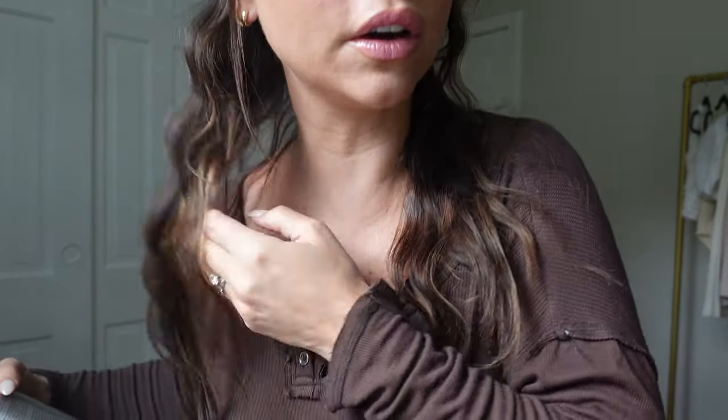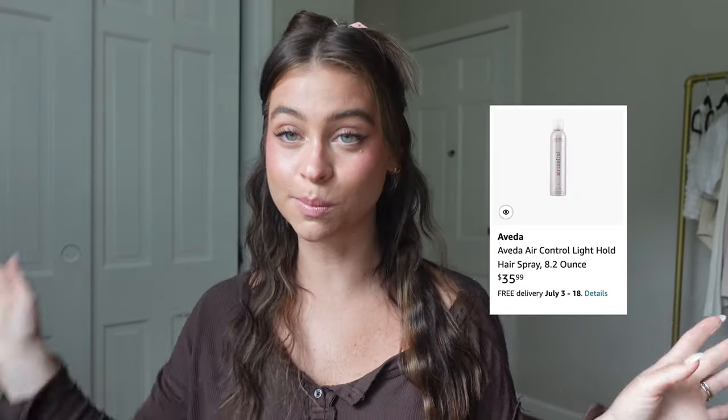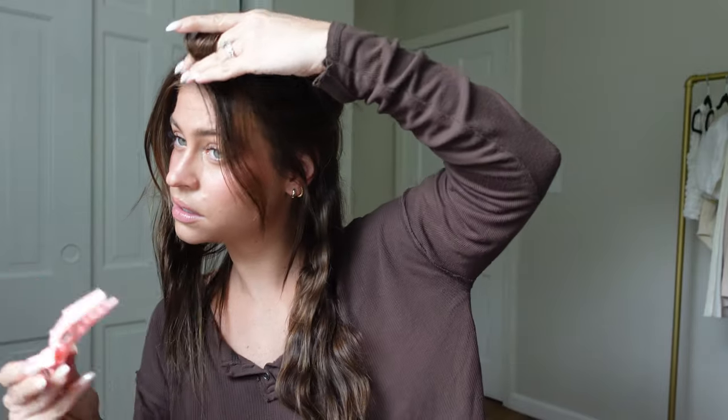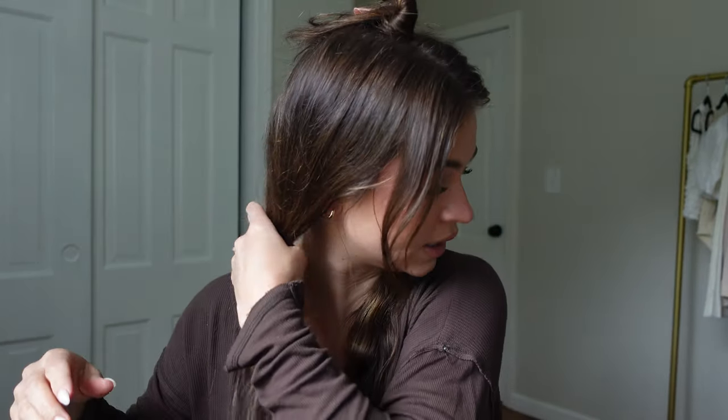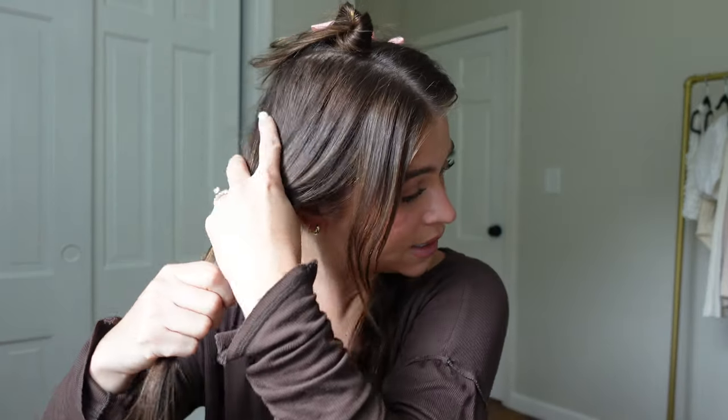This side turned out so good, honestly even better than the other side. I'm gonna do a quick little spray — this is the Aveda Air Control hairspray, it's my fave. Now I'm gonna take this section that I already did and pull it to one side so I don't get confused. I'm going to do the right side first since all the hair is over here — it's just easier — and then I'll pull it all over to the other side.